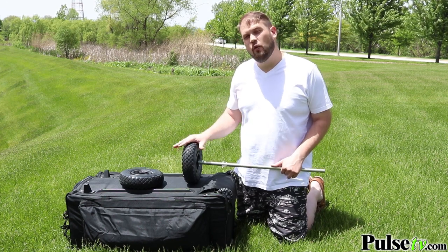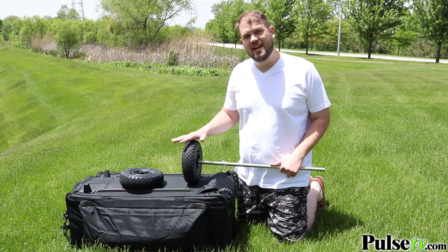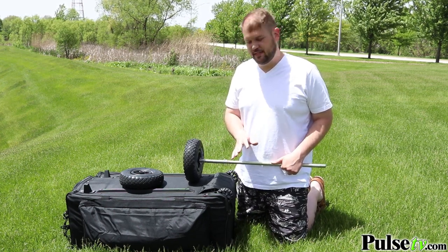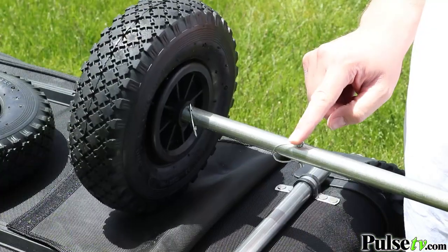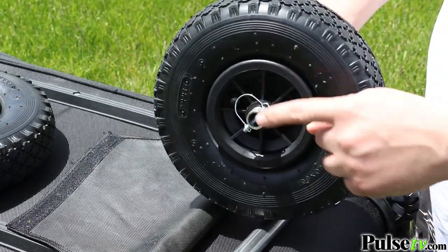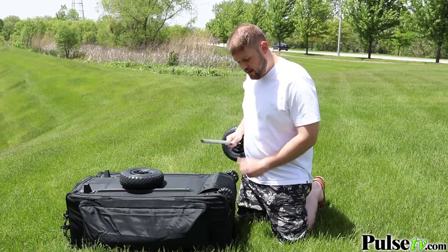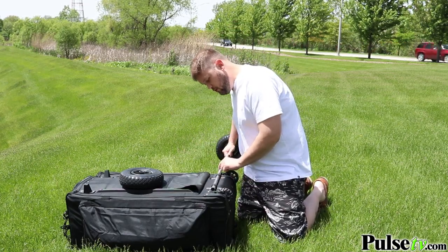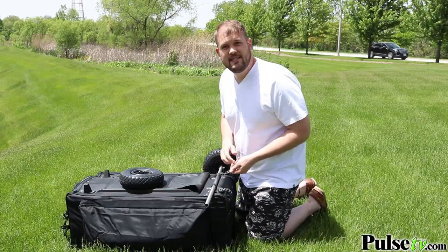When heading to the beach, you'll want the all-terrain tires, which are great for traversing sand, grass, rock, or whatever terrain you're facing. It comes with six loop pins — put one on the inside to stop the tire from sliding onto the axle, then one to secure it after you've put the tire on. It's suggested to set one tire up first, then slide it through the axle insert by opening the flap near the wheels, and then set up the other side.